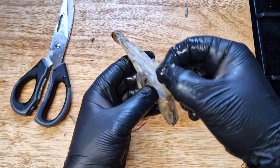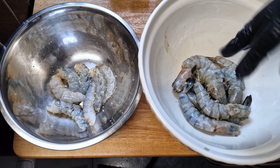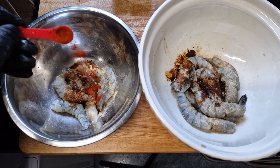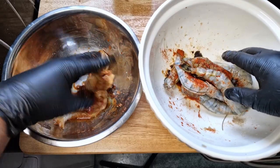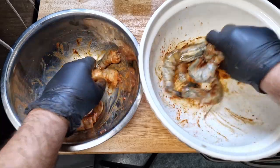I'll season them using salt, onion powder, white pepper, brown sugar, dark soy sauce, smoked paprika, and lemon juice, and I'll let them marinate for one hour to get a good seasoning on them. The prawns are marinated — why don't you subscribe to find more delicious food like this?